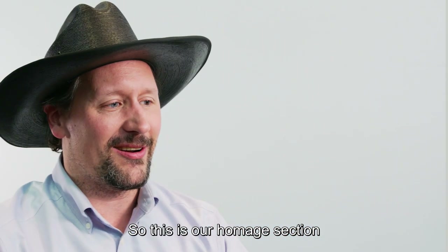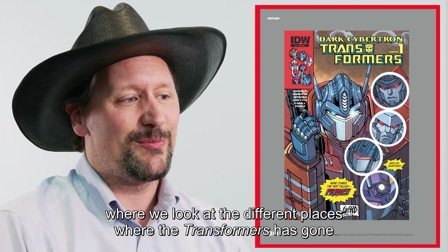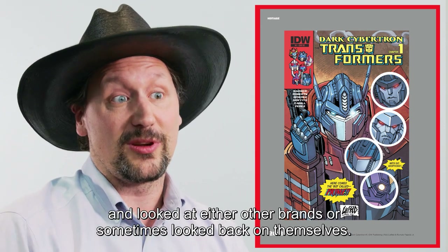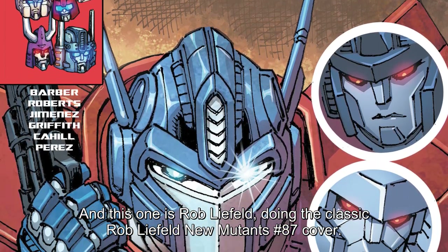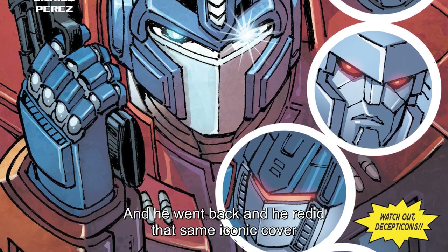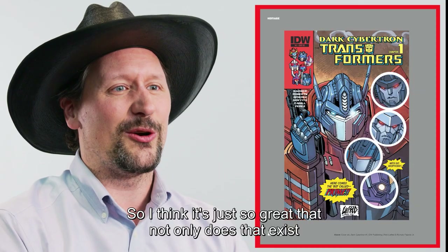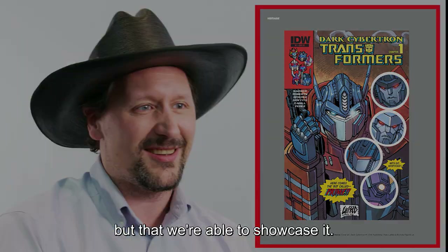This is in our homage section where we look at the different places where the Transformers has gone and looked at either other brands or sometimes looked back on themselves. This one is Rob Liefeld doing the classic New Mutants number 87 cover, and he went back and redid that same iconic cover in the form of a Transformers book. It's just so great that not only that exists, but that we're able to showcase it.